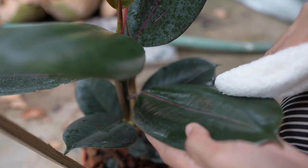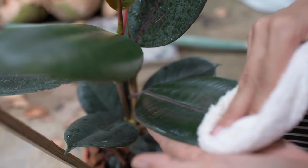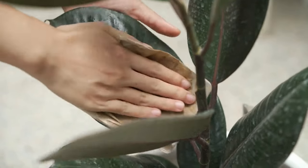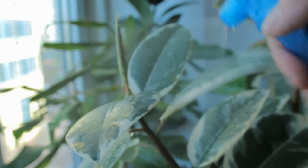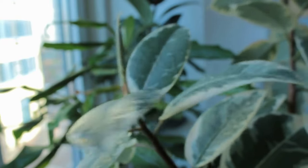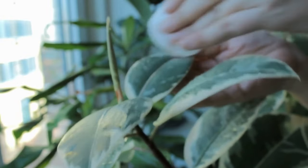I also have some suggestions for what not to use on your plant leaves. Definitely don't use any cleaning wipes that have alcohol in them. I'd also suggest staying away from baby wipes or any type of glass or lens cleaners like Windex spray. Many people use leaf shine sprays, but I personally don't — I've always heard that they can clog the leaf pores.